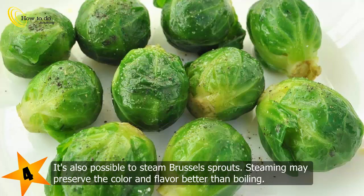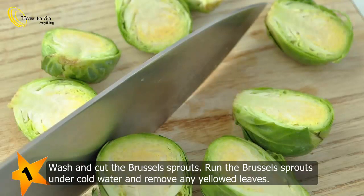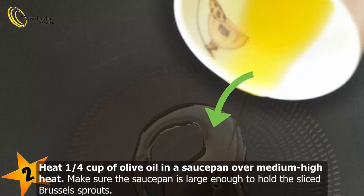It's also possible to steam Brussels sprouts, as steaming may preserve the color and flavor better than boiling. Method 2: Sautéed Brussels sprouts. Wash and cut the Brussels sprouts by running them under cold water and removing any yellowed leaves. Cut them in half from the top to the stem and make a half-inch (1.3 centimeter) incision in the stem — this will help the heat penetrate. Heat a quarter cup of olive oil in a saucepan over medium-high heat.